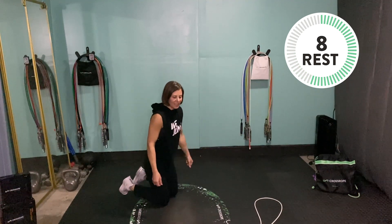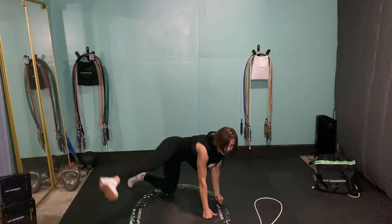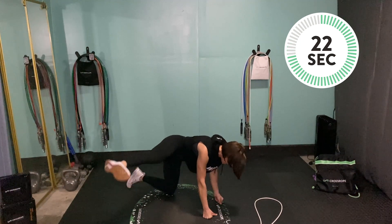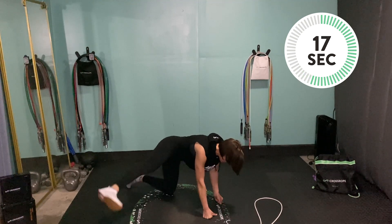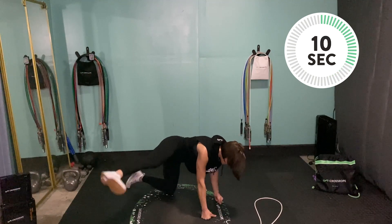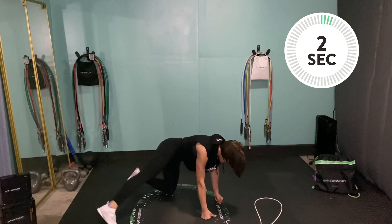Hitting the other leg — straight leg hydrant kick. Core pulled in tight, back nice and straight. That straight leg sticking straight out from your hip, core pulled in tight. Try not to lean over too far, really think about squeezing those glutes, and don't forget to breathe. Almost there — and rest.